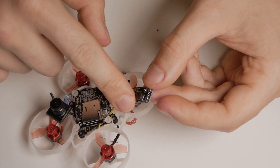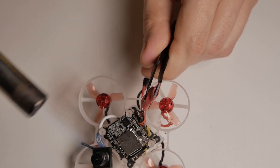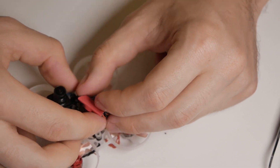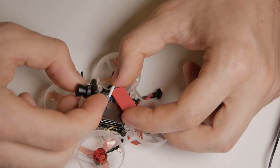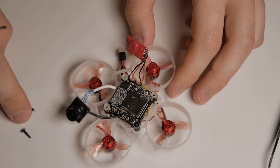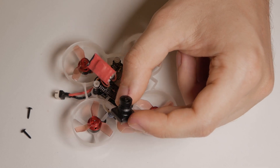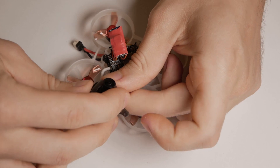We want to put a piece of heat shrink here so it doesn't short out with the drone. It went a little short but it's fine. I can put it on the back of the drone and have the camera sticking out at the front. There is plenty of space, and I'm using the long screw that comes with the nano HD camera, taking both layers of the connector.